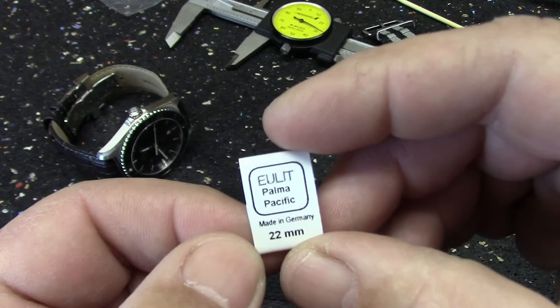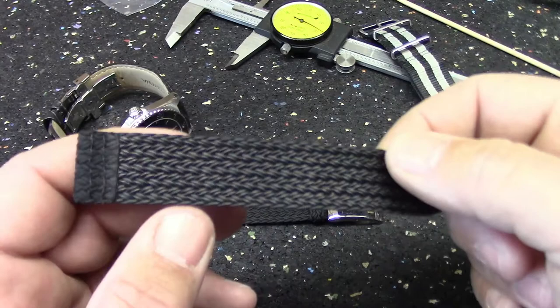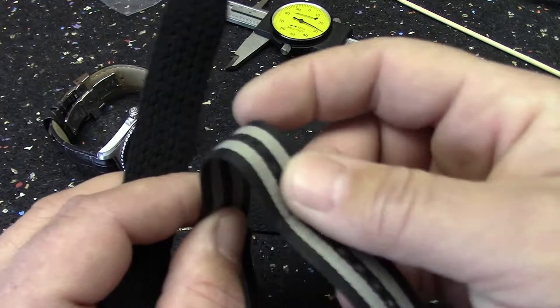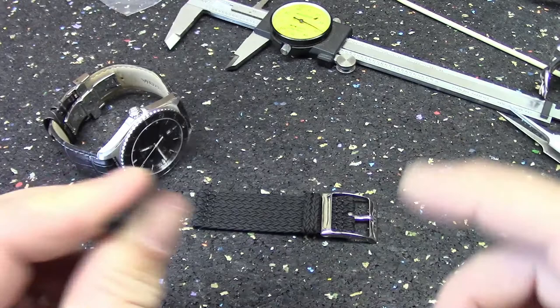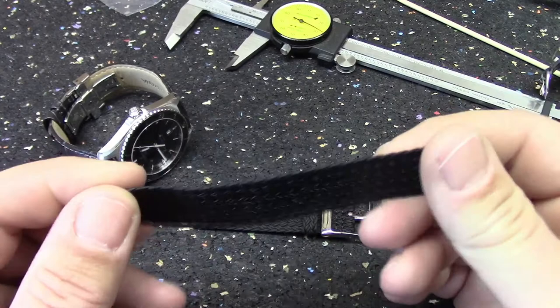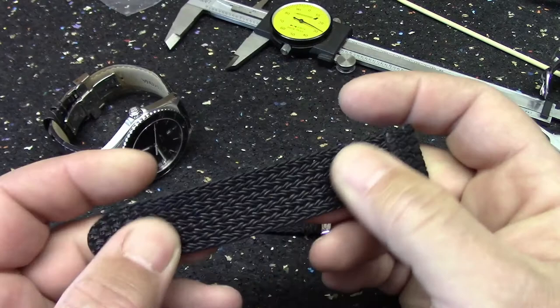I've never had a Perlon strap before. It just has a little sleeve over it giving its size, and it was made in Germany. I was kind of expecting Perlon to be soft and supple like a nylon NATO, which tends to be quite soft and comfortable right out of the package. But the Perlon strap is actually quite stiff, as you can see. It's woven out of polyester material and then it's been heated — kind of ironed to fuse a lot of the fibers together on the back.